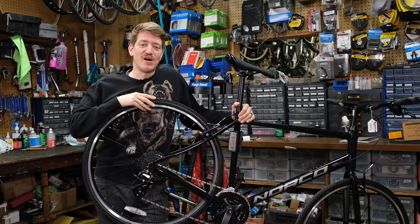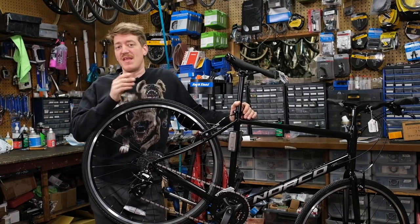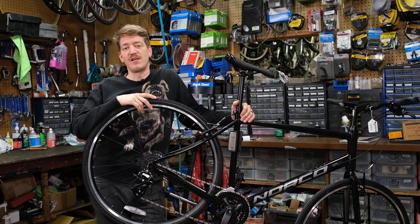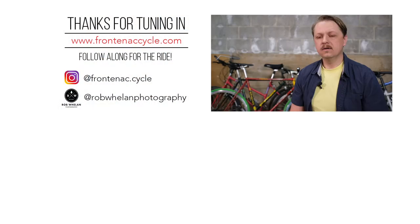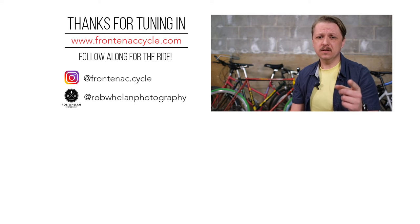Thanks for watching our video on limit screw setting. I hope you found it informative. If you're still having issues setting your derailleurs, make sure you check out our video on barrel adjusters to get that final tune dialed in. If you enjoyed the video, make sure to hammer that like button and subscribe because we've got more coming to you.